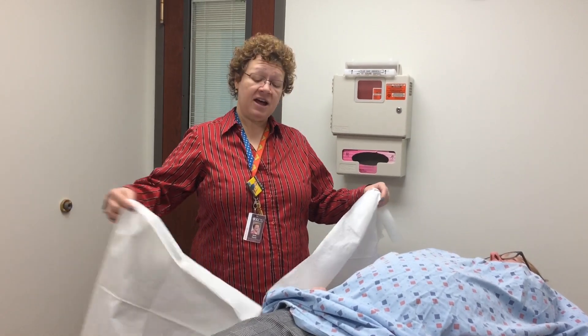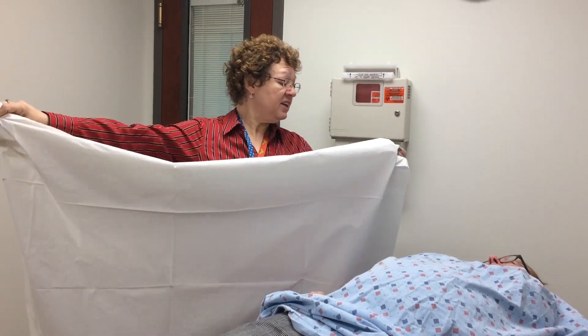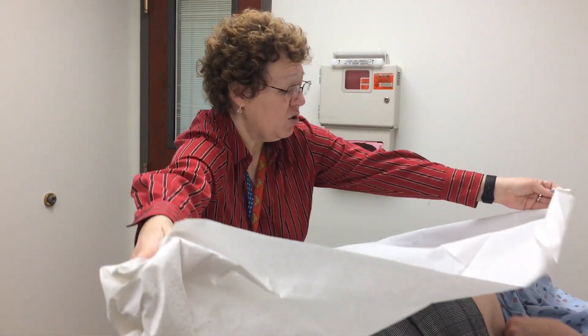I pull up the drape from the top drawer of the exam table, open it up, and hold it. Then I ask her, 'Could you please lift your gown until it's just under your bra?' And as she does that, I go ahead and place the drape over her.